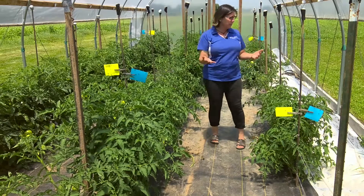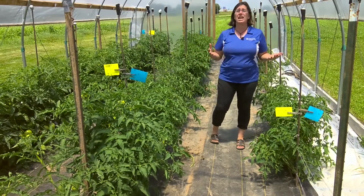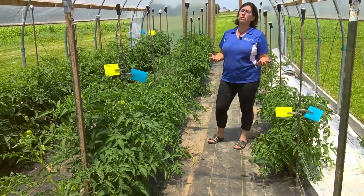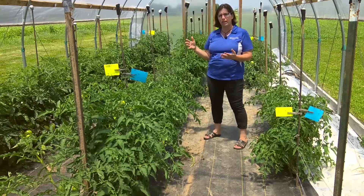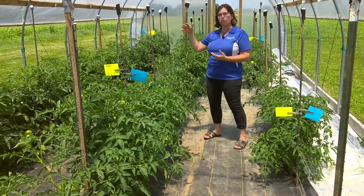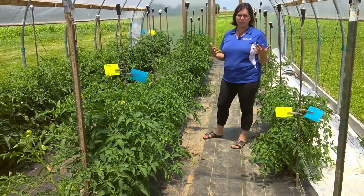As we look to the side, we see weeds here. Weeds can harbor insects that carry viruses, and they can also harbor other plant pathogens. So keeping it clean and weed-free — not just inside the tunnel but right outside — is another way to use sanitation to prevent plant disease.